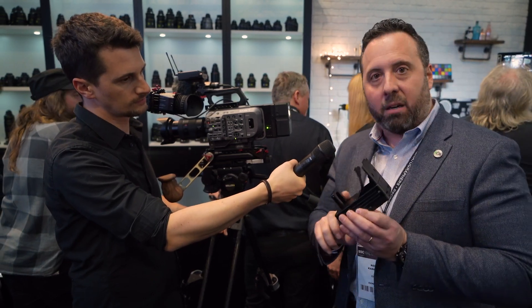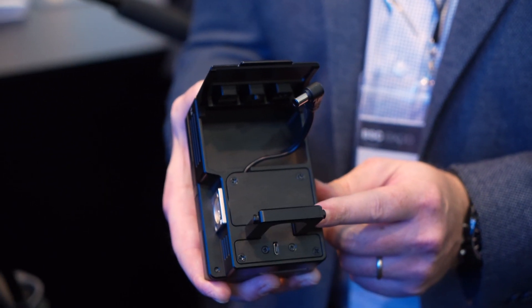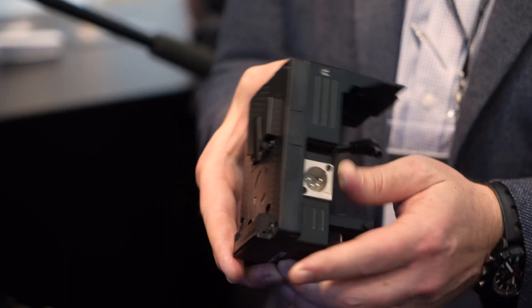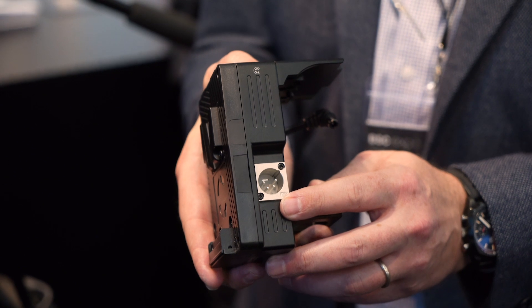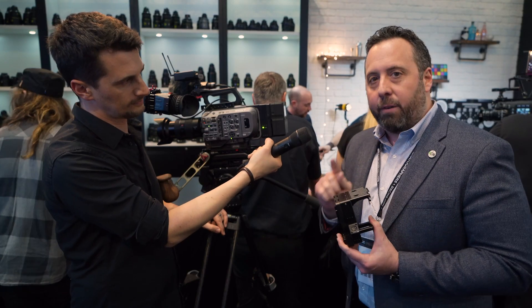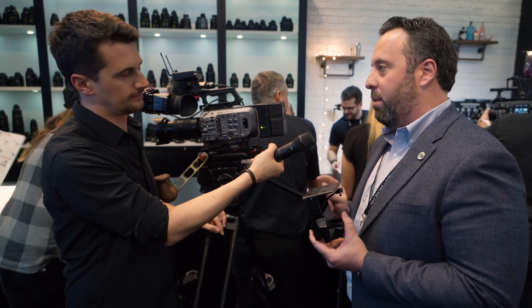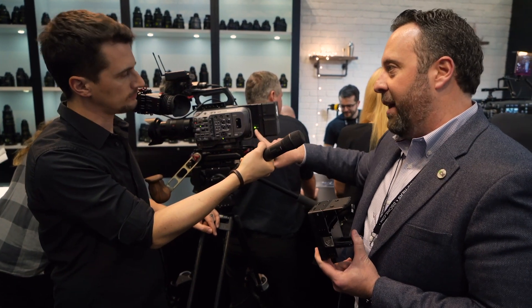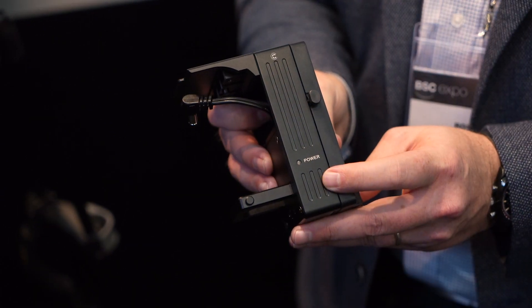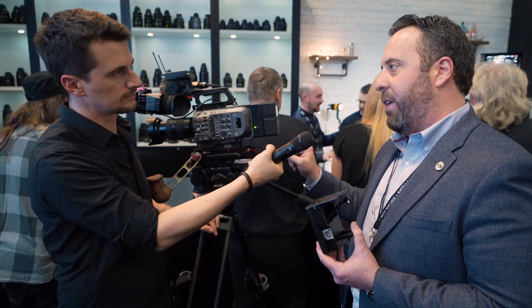You also have a rail guide, which gives another point of contact so there is no torquing of the plate at all. You do have XLR input on the camera so you can do hot swap. But there's one critical feature our plate has that no one else does on the market — it's this power indicator light.